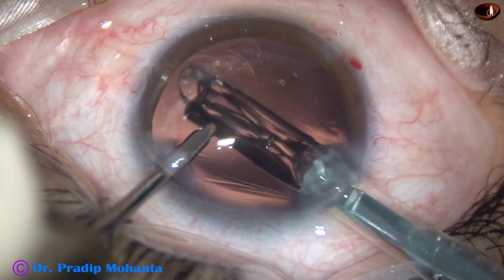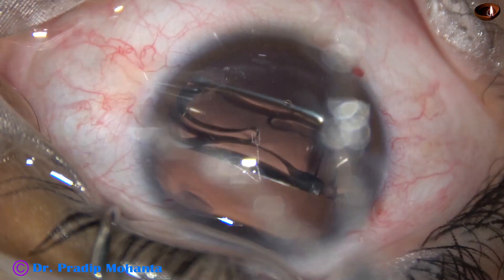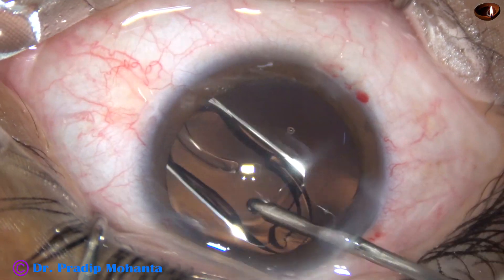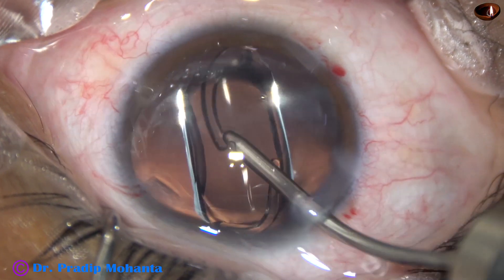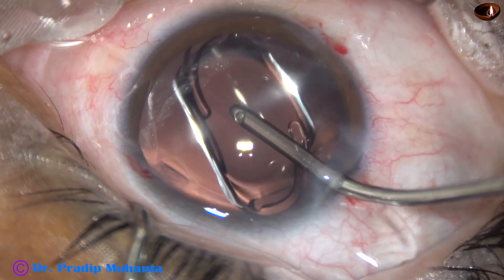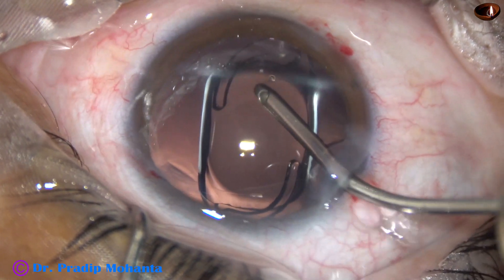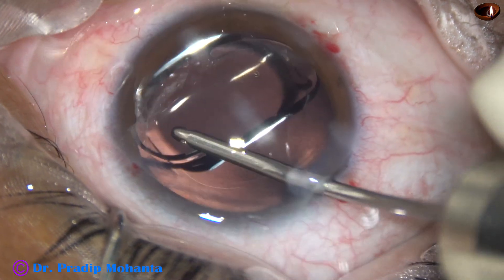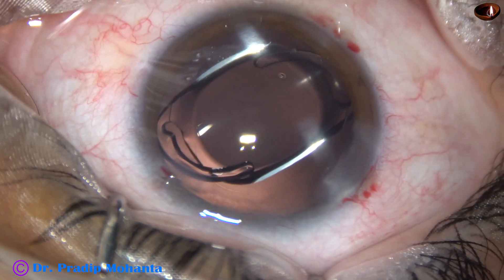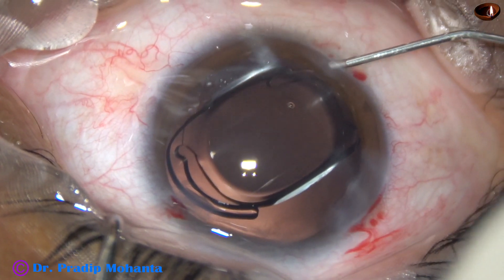This is Tecnis, Tecnis 1. This lens is beautiful. I have been using this lens for several years, and so far no glistening has occurred — I have followed for about a decade. The lens is in the bag. It takes time. The lens opens more slowly in BSS than it opens in viscoelastic substance, but it is opening slowly.